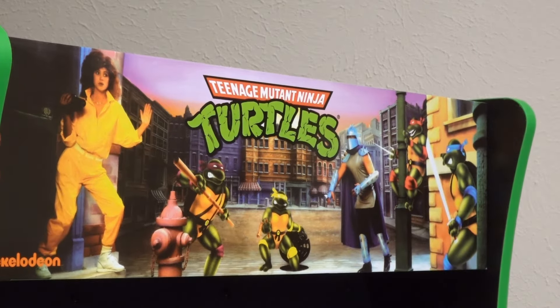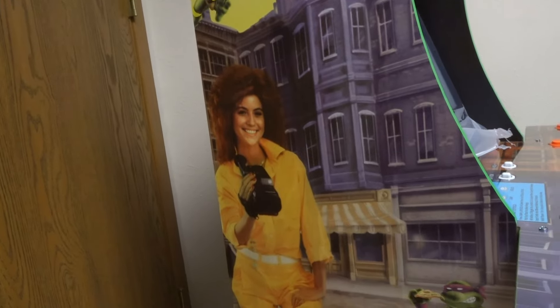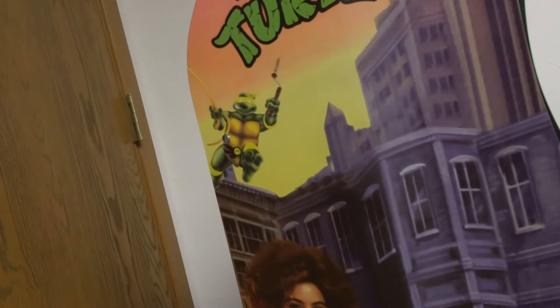The best part is that it looks just like the original! Holy cow! First of all, let's look at this marquee up here, which looks just like the original. I love that artwork! The attention to detail on this thing is incredible!